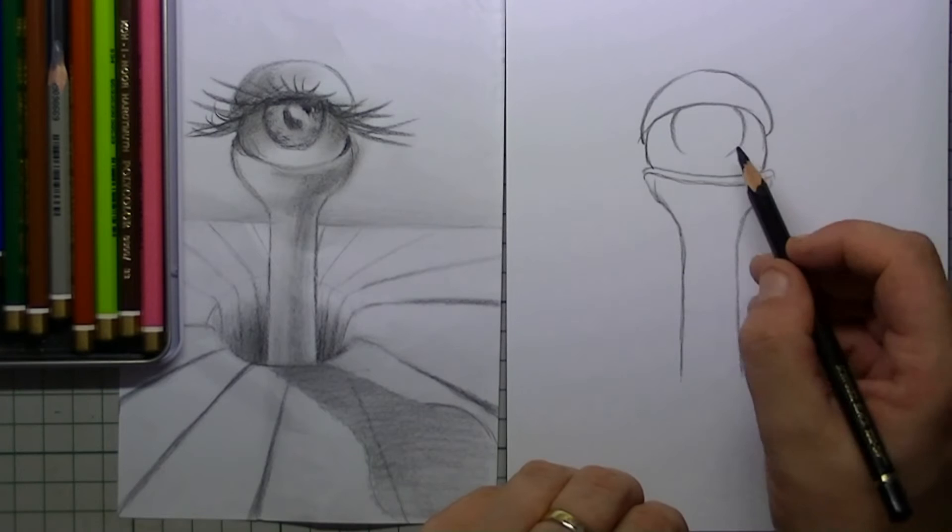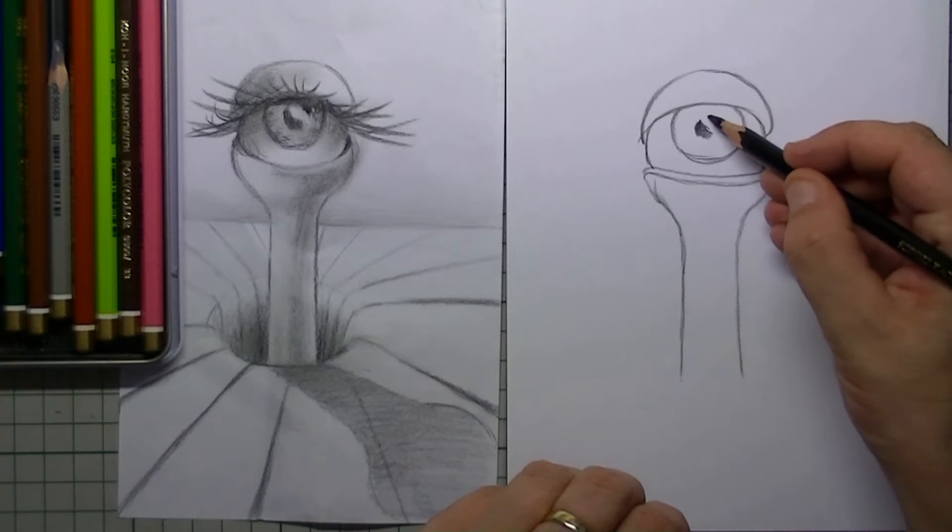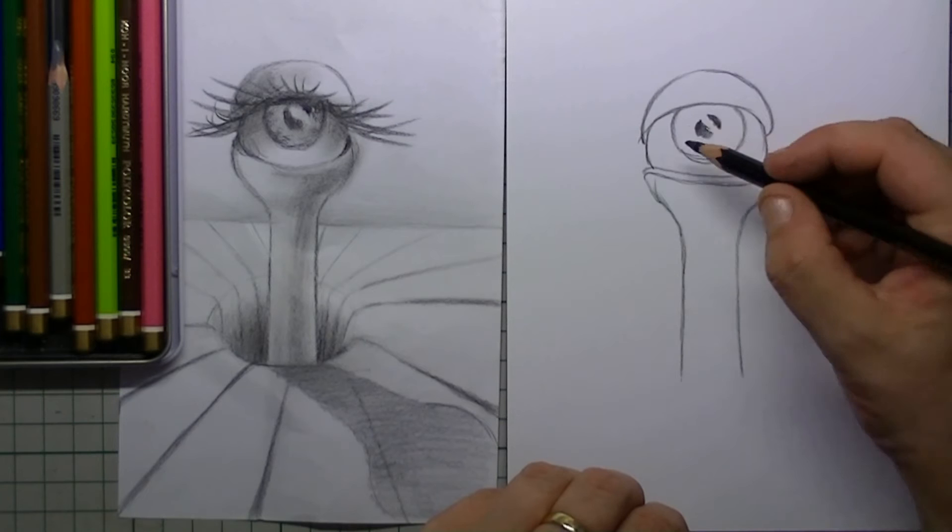Then I put in a circle for the iris and I draw in really dark the pupil with a little space for the shine on top of that eyeball.